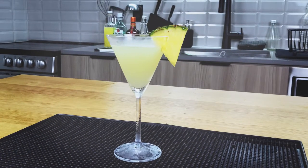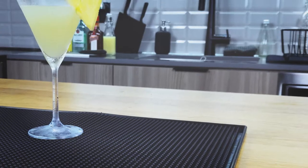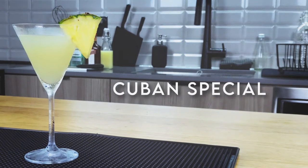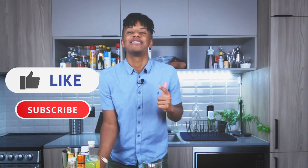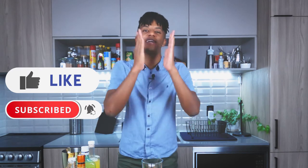But I'm pumped to be back. I'm pumped to give you guys a new cocktail because today we're looking at how to make a Cuban Special. Let's go. Now, if you like what you're about to see, click that like button, click that subscribe button, so I can continue to give you, the viewer, that entertaining juice, that flavor, that yuh! Oh, yeah.